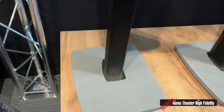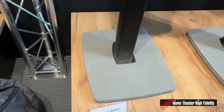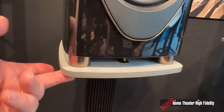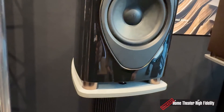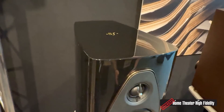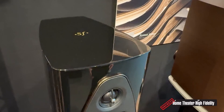Quick question — are these the official stands for the Sonetto line? Yes. The concrete base of the stand matches the concrete base of the speaker, but the concrete base is actually part of the speaker, not the stand. Very cool — gorgeous, elegant, and sophisticated.